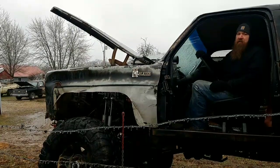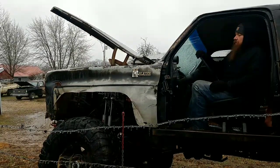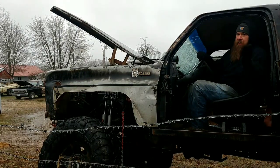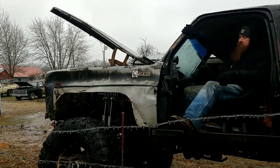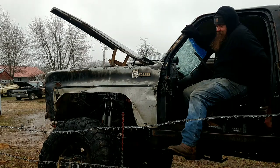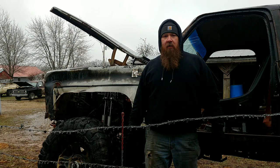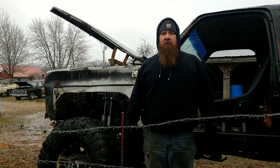That's pretty much the end of our cold start segment. I'm going to go in where it's warm and get these other guys out of the weather, so stay tuned. The camera started glitching so I'm not sure how well that's going to turn out.